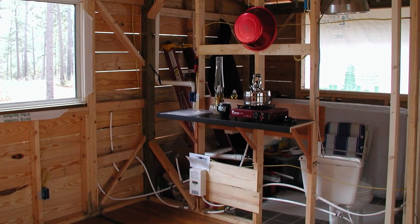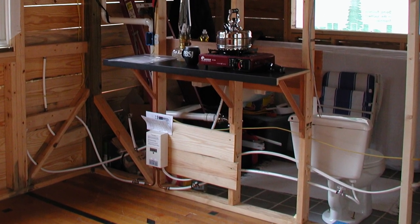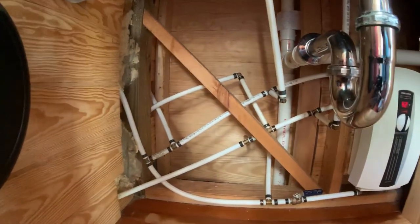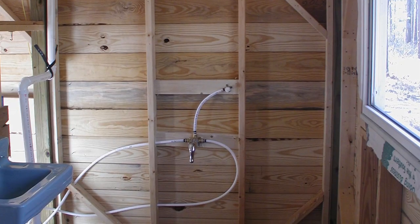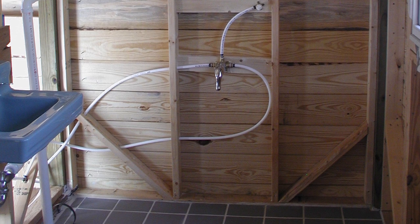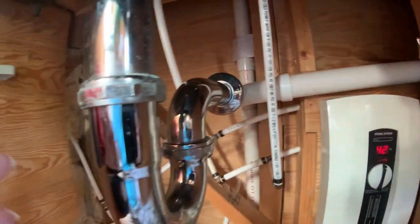Because I had to move in before I finished, the way I did the water was I just hooked it up so that it would get me through what I needed to do. Then as I was ready to add more things I would just cut the pipe and add a tee and put in another thing. The first water I had was going to that shower valve on the outside wall, then the next thing was the bathroom sink, then I added the outside shower, and then the kitchen sink last.